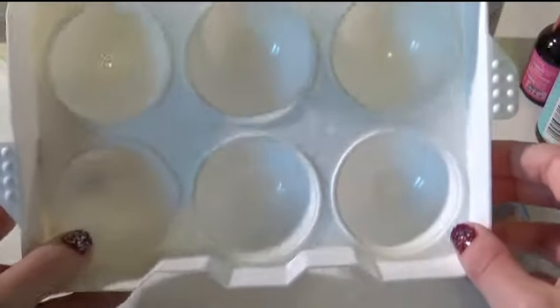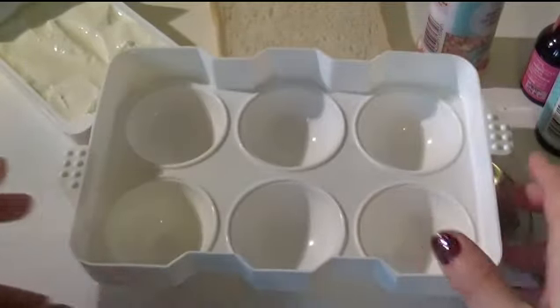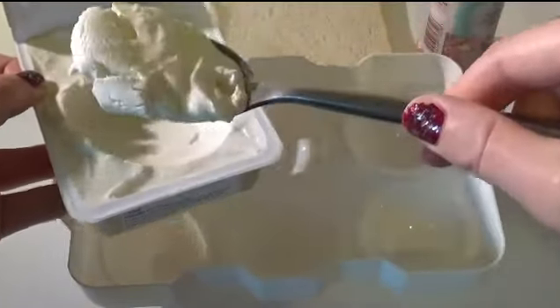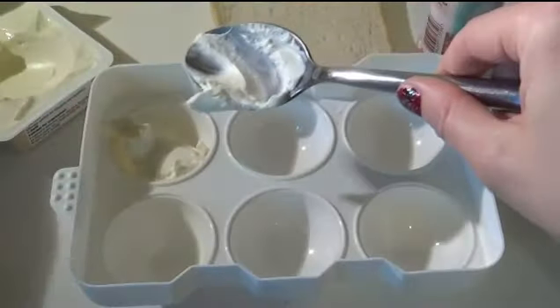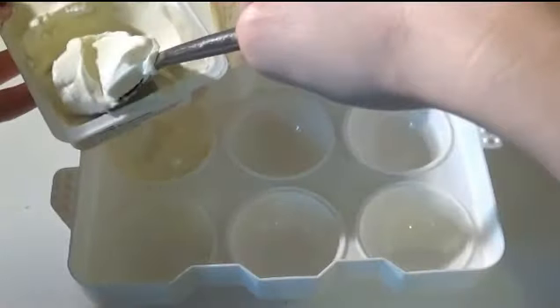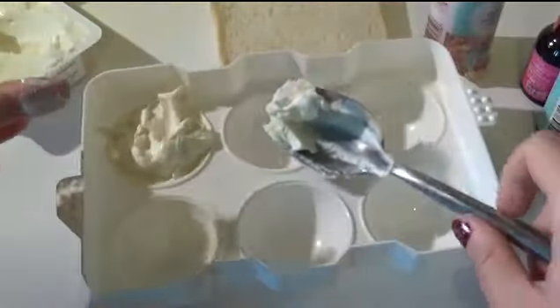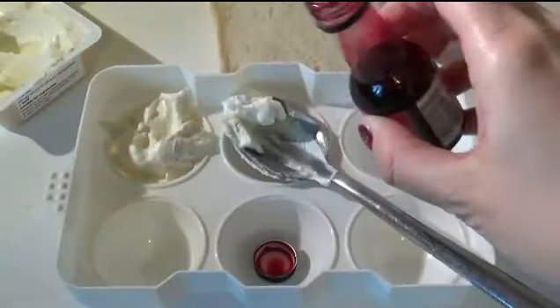I'm going to start by mixing the cheese with the food dye, and I'm using this huge ice ball mold because I thought it'd be easier — you can use anything around your house. Let's take some cream cheese... oh no, that's probably a bit too much. I like my cheese but not that much!